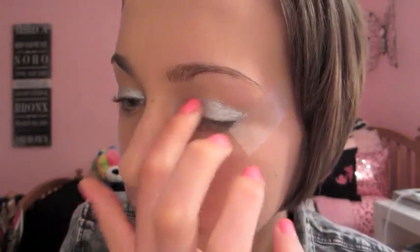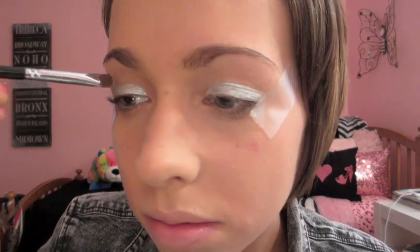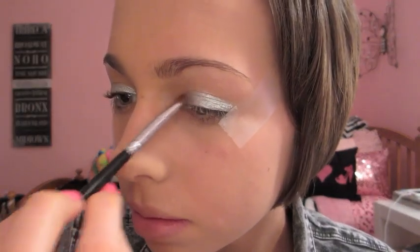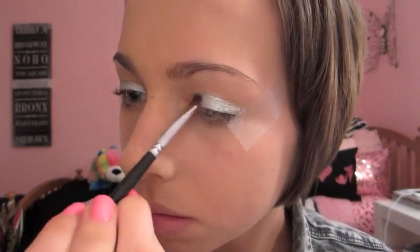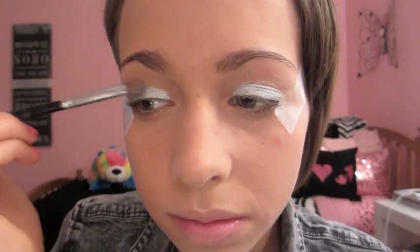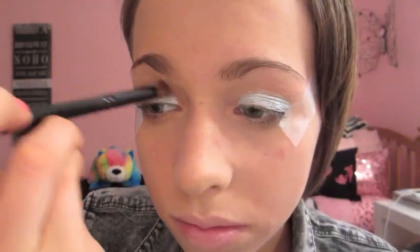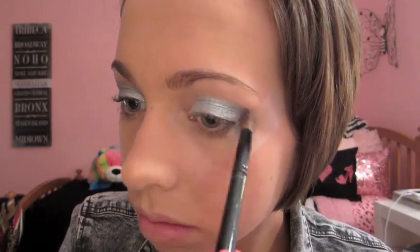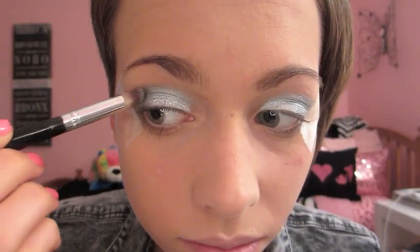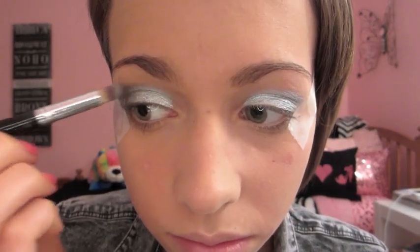And for the eyeshadows, I'm actually using the Too Faced Smokey Eye Eyeshadow Palette. The first color I'm using is White Lye — I'm applying this to the half of my eyelid; it's a darker silver color. Then with a crease brush I'm applying that to my crease. Now with a pointed eyeshadow brush, I'm taking a mix of the color Nice Ash, which is a darker silver, and Smoking Hot, which is a black color, and applying this to the outer corner of my eye following the scotch tape.